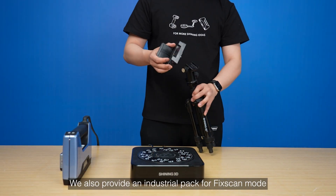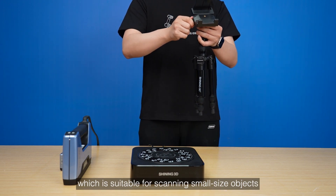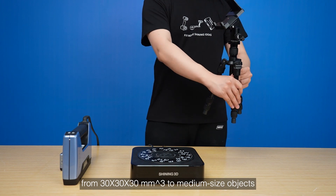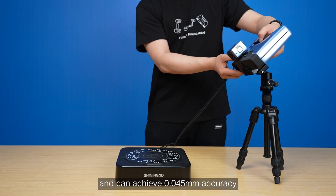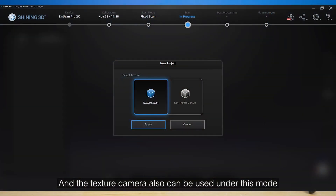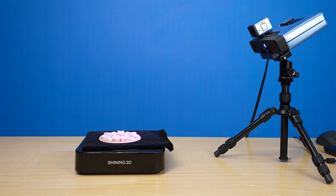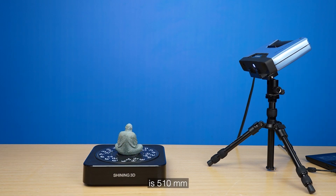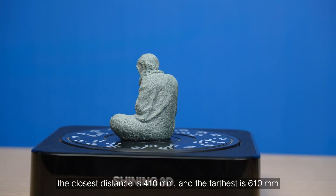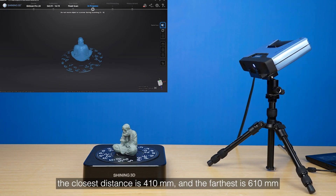We also provide an industrial pack for fixed scan mode, which is suitable for scanning small size objects from 13 cubic millimeters to medium size objects and can achieve 0.045 millimeters accuracy. The texture camera can also be used under this mode. The optimal distance between the scanner and the object is 510 millimeters, the curved distance is 410 millimeters, and the fixed distance is 610 millimeters.